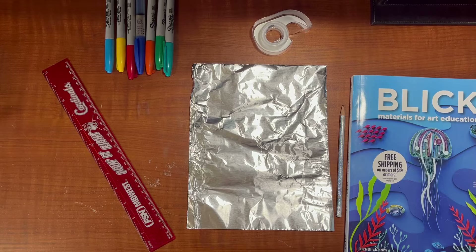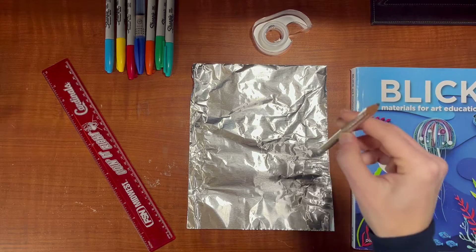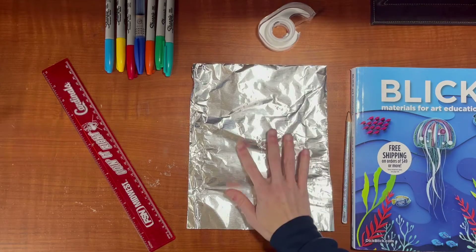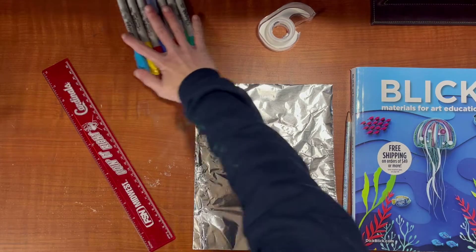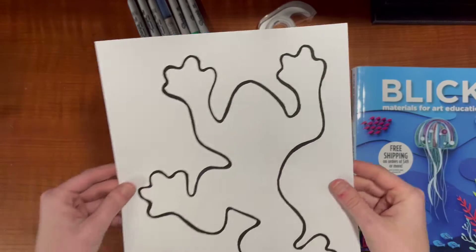Hey guys, today we're going to learn how to make Mexican tin art. It's called Ojalata. What you're going to need to start this is a magazine, a dull pencil, tape, aluminum foil, Sharpies, and a ruler. I will also be giving you a template.